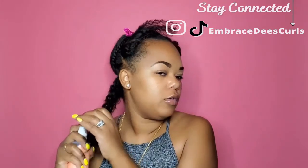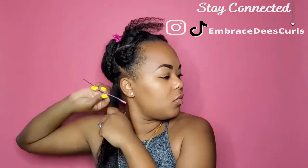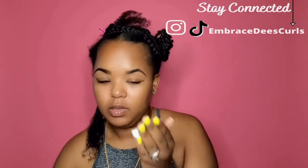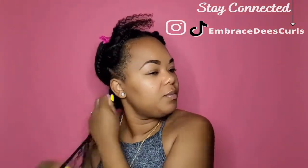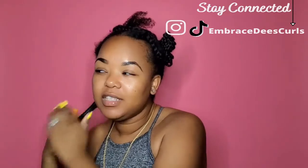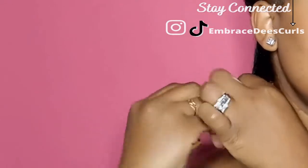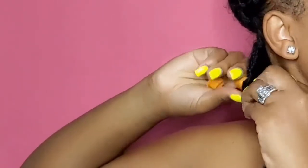Going in with the Leave-In Spray. Now we're going to go in with the Foaming Mousse — I'm only going to use one pump. When I was watching Curly Chris, she had this technique of twirling it around like a corkscrew, she called it. And then roll it up.